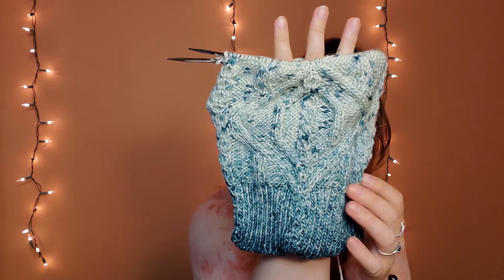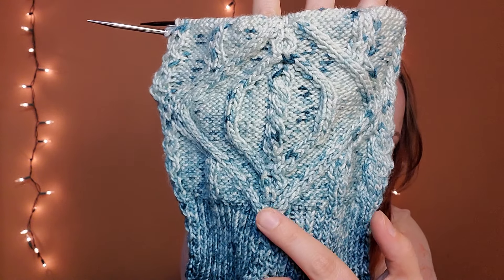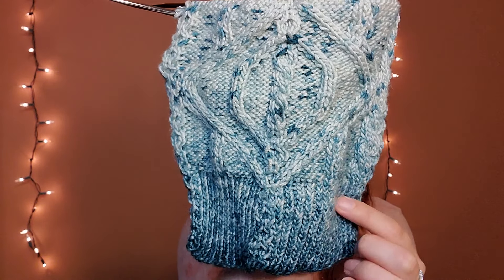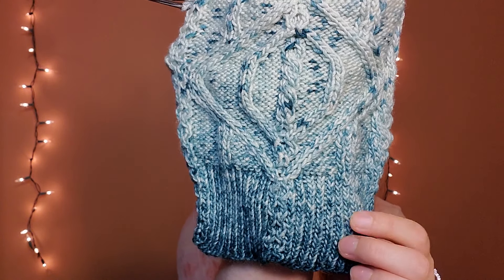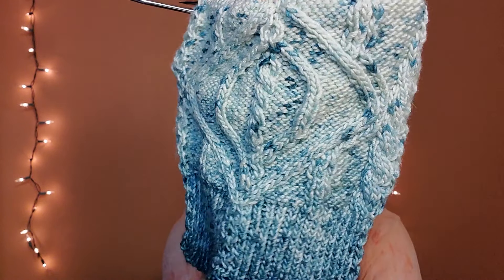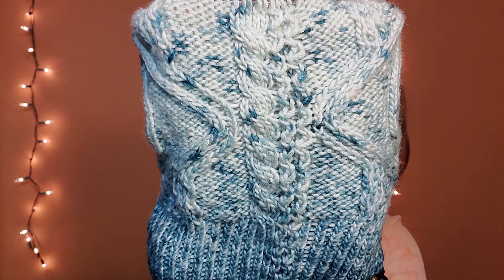Here it is — it's got a bunch of cable work on it. There are little cables on the brim, which is a one-by-one twisted rib with these little cables that come up and over, and more little twisty cables in the middle. This is my Love Note hat — it was supposed to come out on Valentine's Day last year, but it didn't. I'm sure there was a reason, though it may have just been that I didn't finish it in time.